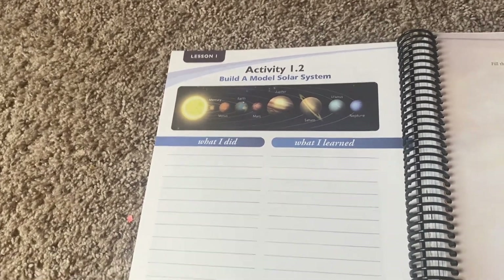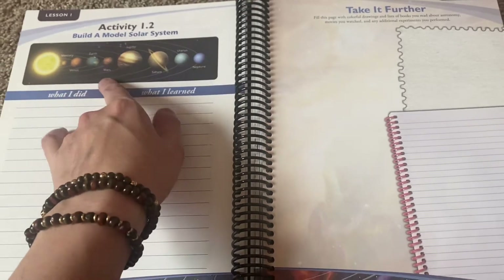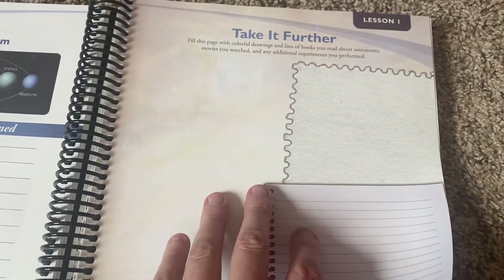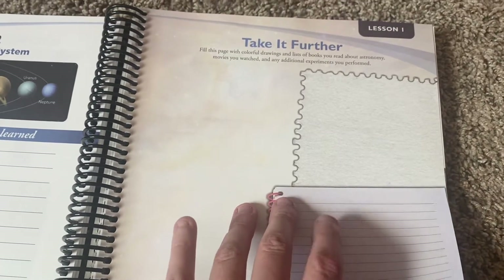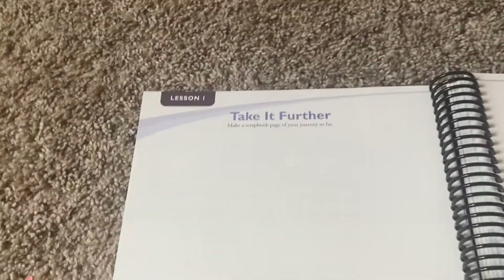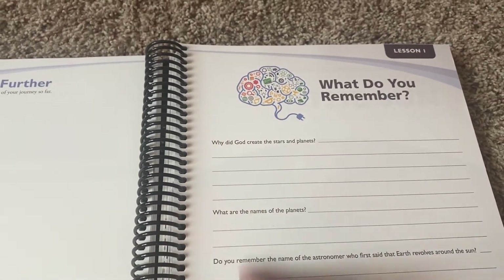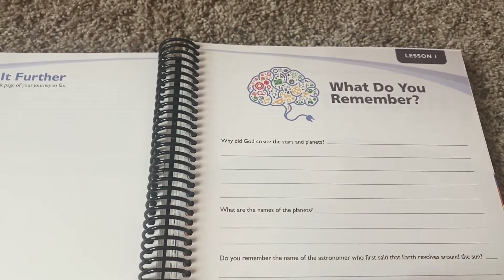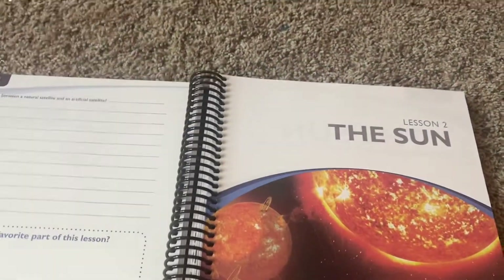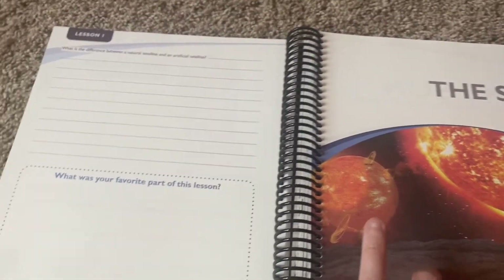Then you build a model solar system. Then 'what I did' and 'what I learned' — I think they have the instructions for that in the teacher's book. Take it further: fill the page with colorful drawings and lists of books you read about astronomy, movies you watched, and any additional experiments you performed. You can make a scrapbook page of your journey so far, with prompts like: Why did God create the stars and planets? What are the names of the planets? Do you remember the astronomer who first said Earth revolves around the sun? What is the difference between a natural satellite and an artificial satellite? What was your favorite part of this lesson?